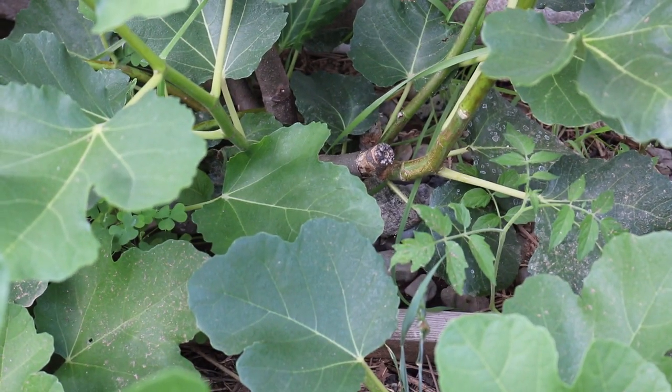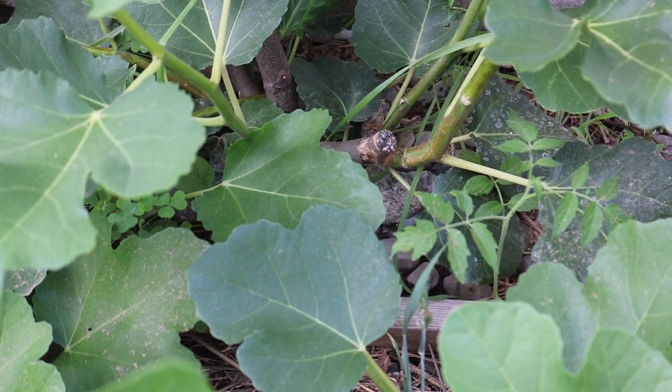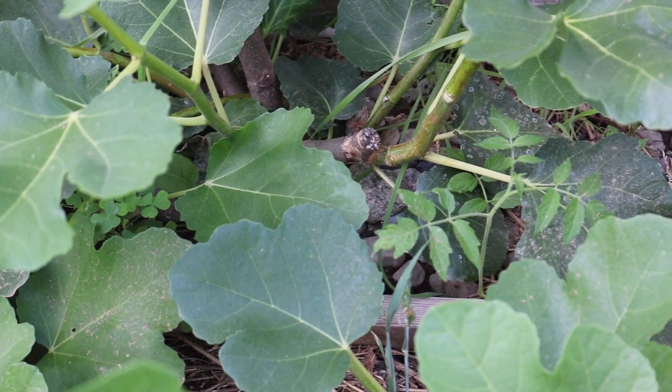Well, hey everybody, this is Ross. In today's video, we're going to talk about girdling fig trees.